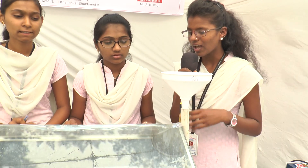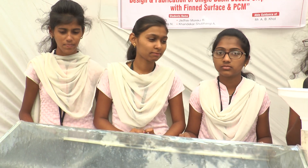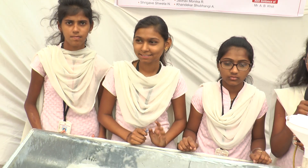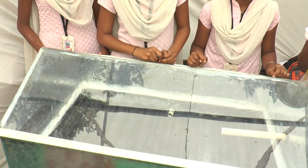Good afternoon. The name of our project is Solar Still with Double Slope, Single Basin, Fin Surface and PCM — that is the Phase Change Material. The group members are Gauriya Dure, Shweta Shirgawe, Shubangi Khandekar, and Monika Sadov. Here we can convert sea water into distilled water.